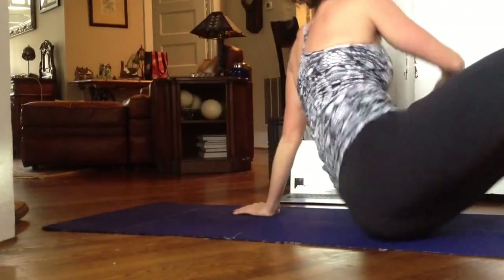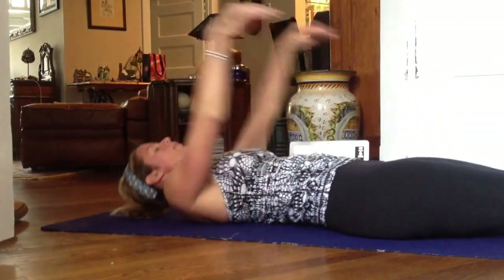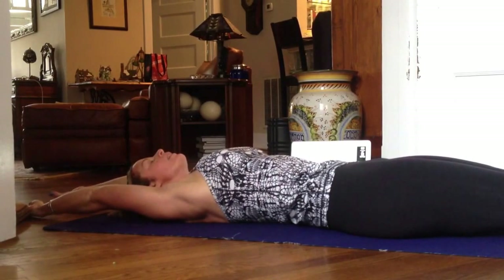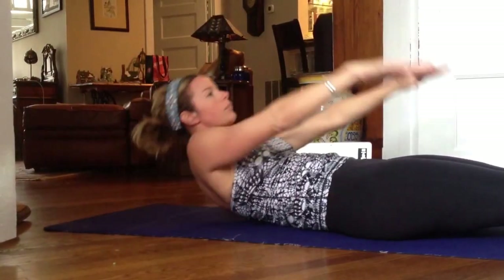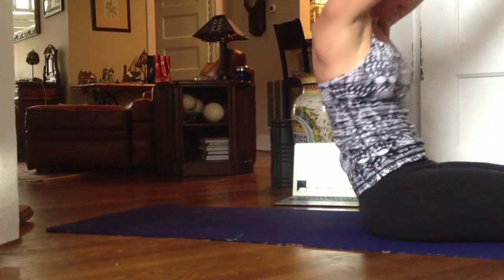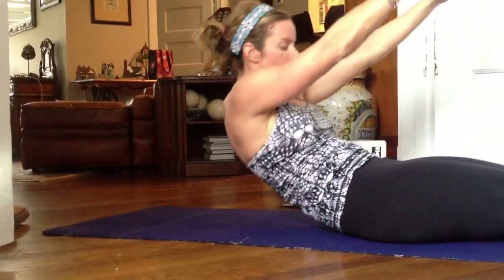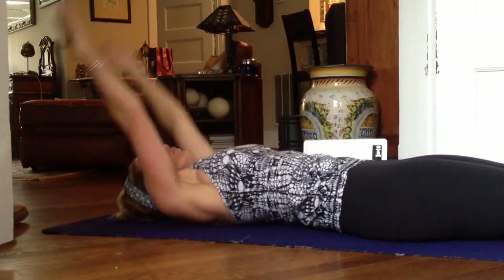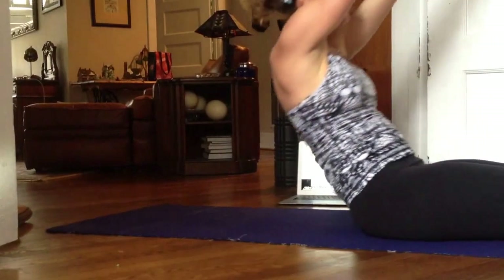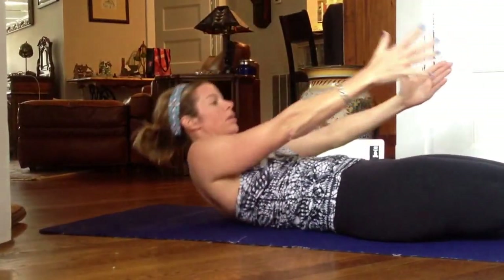Pilates roll up. You're on your back, arms overhead. Flatten out your spine and begin to roll up, reaching all the way up. Reach for the ceiling, then tuck, and then roll down one vertebra at a time with control. So up and hold, and then really control down.